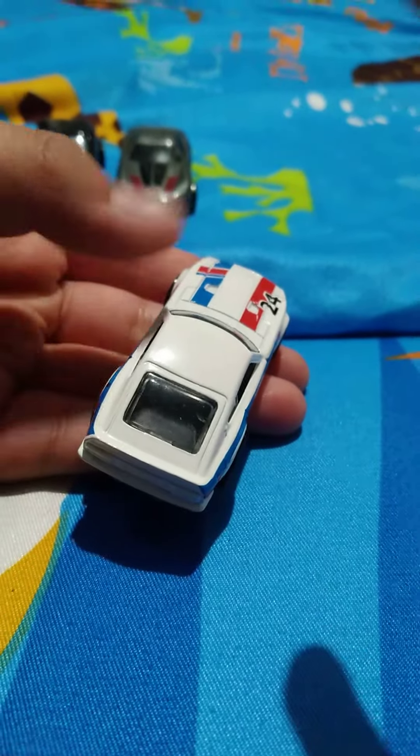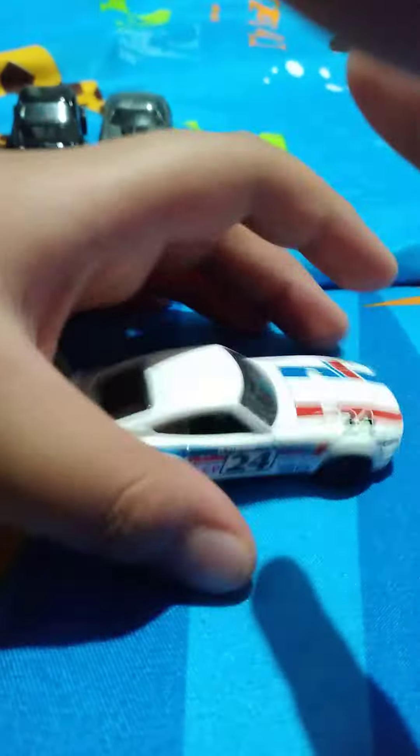And the last one — this is my newest car. My newest car is the one that I unboxed beside it — the Datsun 200Z. This is new, I already unboxed this, it's still in pretty good condition.